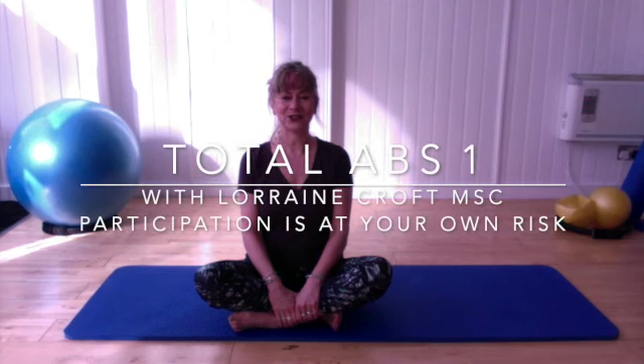Welcome to Lorraine's Pilates Shorts. Today's session is all about your abdominal muscles. It is more of an intermediate to advanced level, so please adapt any of the exercises that you feel you need to. You don't need any equipment apart from your mat, so let's get going.